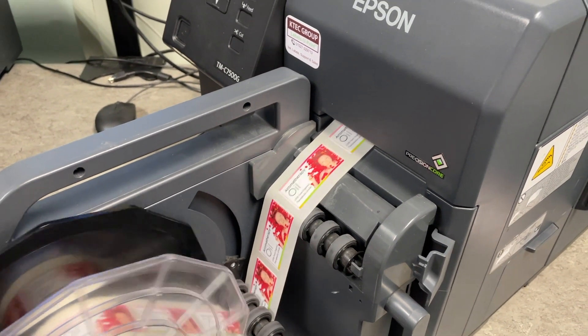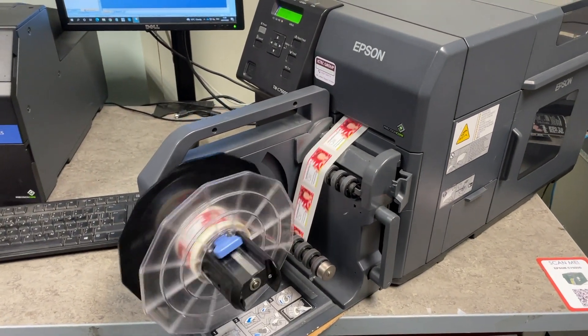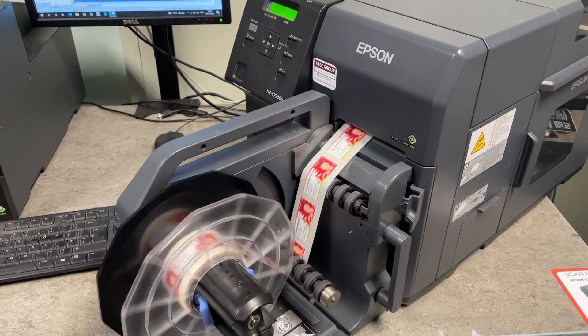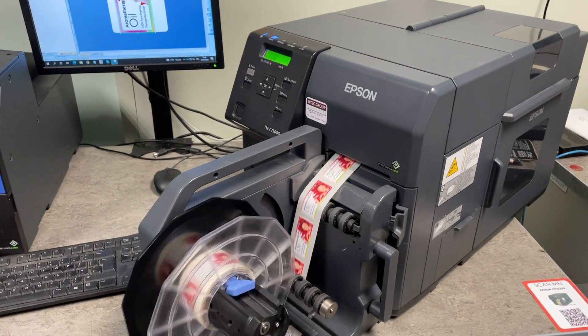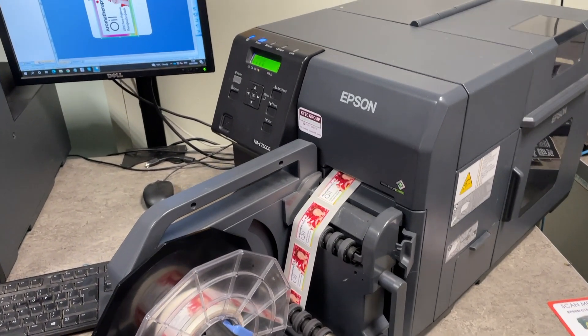This one is showing the small width labels for small bottles like aromatherapy or baked juice, that sort of thing. Again rewinding onto a roll ready for use.